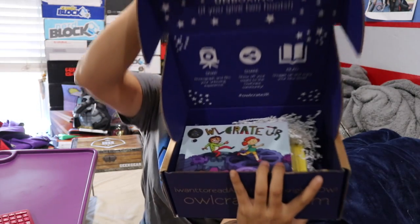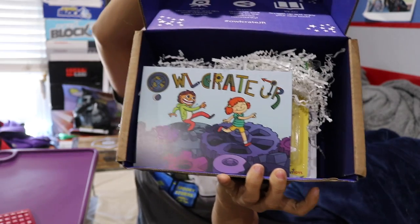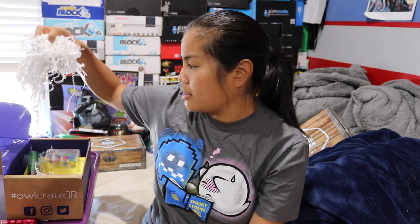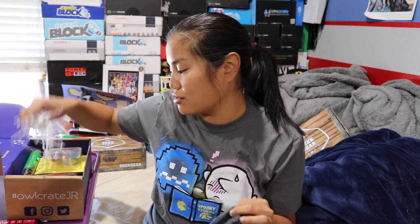Once you cut the tape and open up the box, this is what you're going to see. This box is super heavy. I don't know what the theme is. There's a little card — I think this might be a spoiler, so I'm not going to look at it. I'm actually really excited because I thought this was just a book subscription, but I see puzzles and I love puzzles!